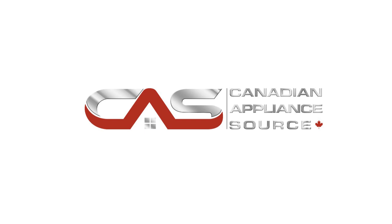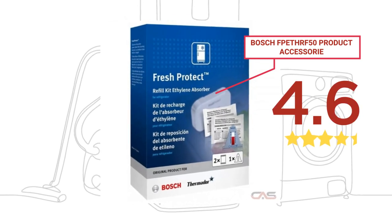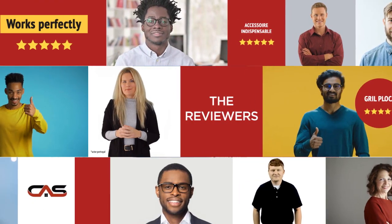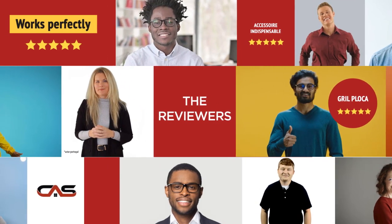Welcome to another product review from Canadian Appliance Source. This accessory by Bosch has earned high scores from buyers. Real reviews from customers will help you choose the right accessory for you. This one got a 4.6 star rating.